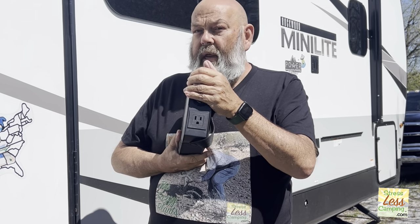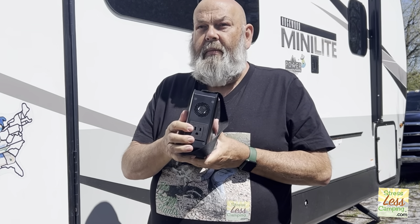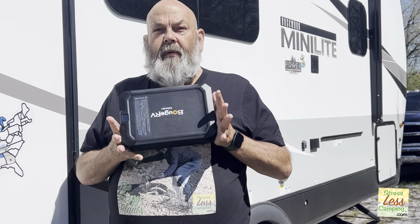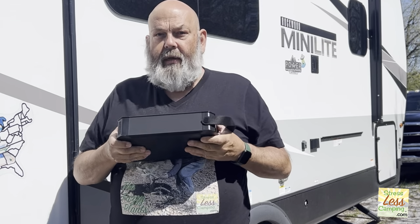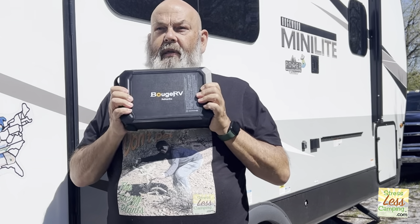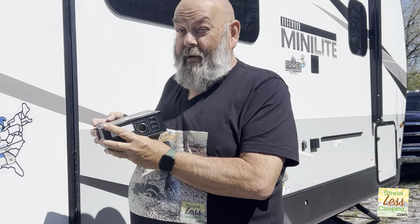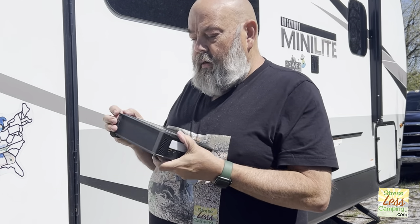Now this is only 150 watt, 120 volts, so you're not putting any high draw things on this. I am very impressed with the build quality of this product — with the labeling, how clear and nice it is. I can read it without glasses on, which is saying a lot. It's a good product.